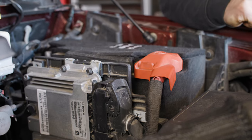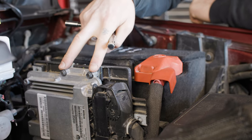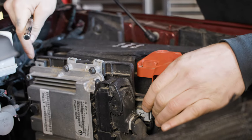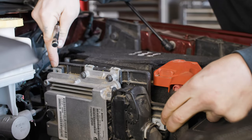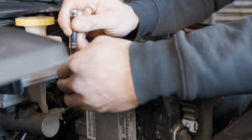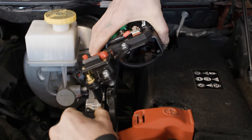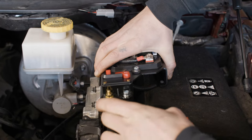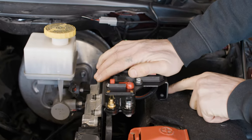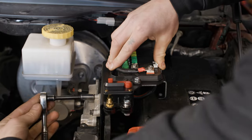The aux beam engine assembly that we just put together mounts right here. If you have an eco diesel, it mounts using these two fasteners. If you have a Hemi or gas-powered truck, it mounts using the fasteners located in this location and this location. With a 10mm socket, just loosen them off a couple turns. Grab your aux beam engine assembly, pinch it in between the ECU and the bracket there. The rubber feet should sit flat on the battery. Just hold it down and re-tighten these fasteners.